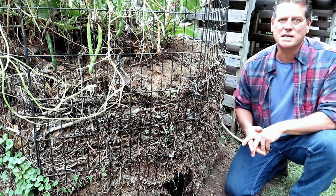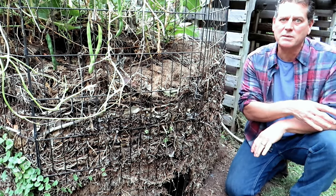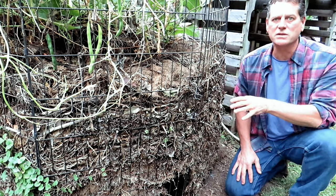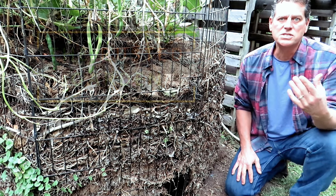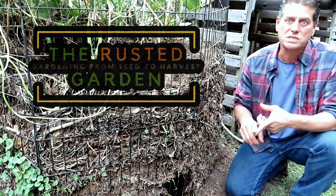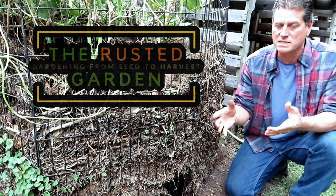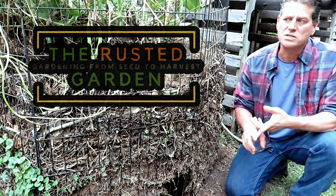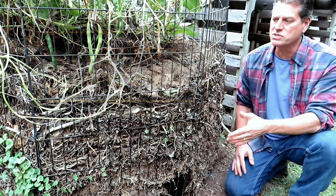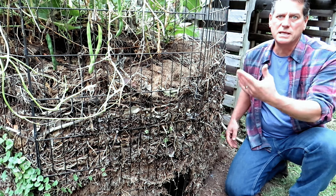Welcome to the Rusted Garden Homestead. In the previous videos I showed you how to plant up a fall vegetable garden. Now we're going to start talking about composting in the fall. It's just a great time to start a compost pile, and the number one barrier to people having compost, besides the land and the space, is they just don't get started. So you can start with a basic pen.